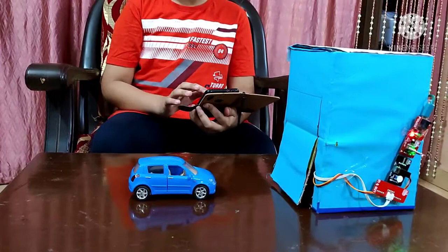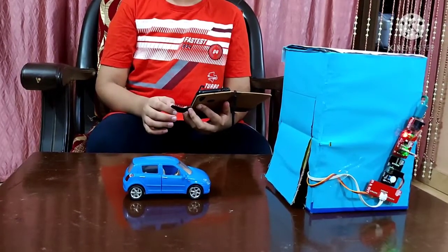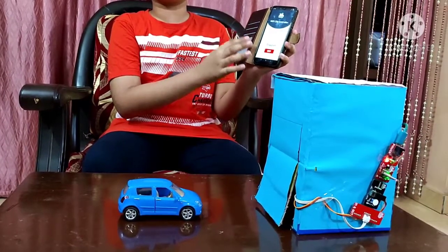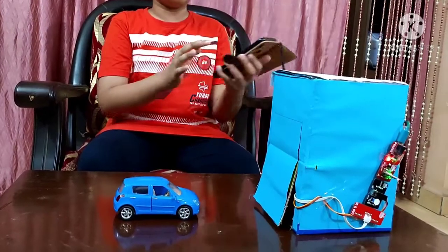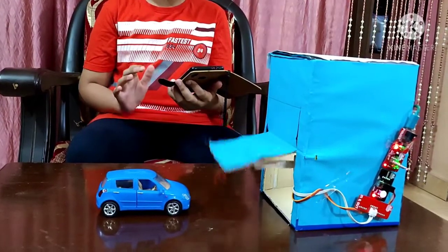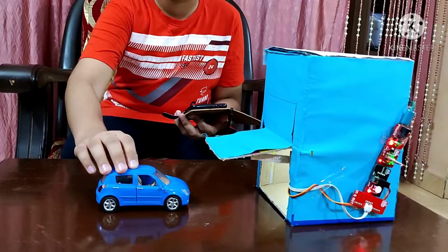Now let me open the garage door. All I have to do is press this button on the WiFi clip controller app in my mobile. So let me change the button status to on, and as you can see, the garage door has opened.